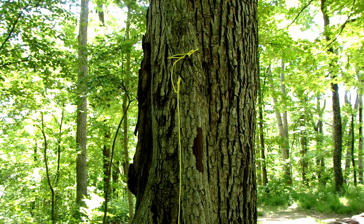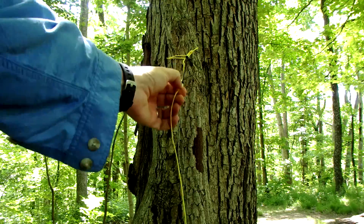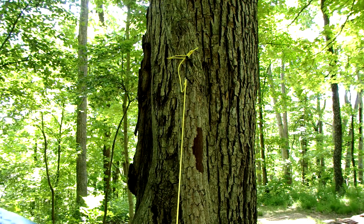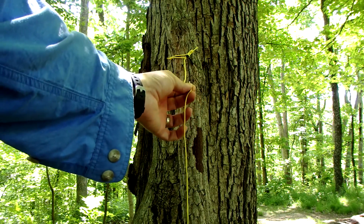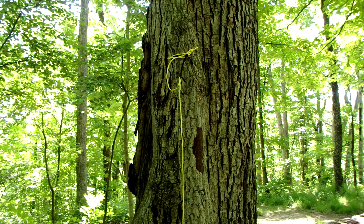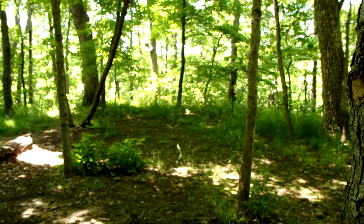Hey guys, this is Biffy Guy and I'm back with another quick video. There was a question regarding these self-tensioning guy lines that I had made and what sort of knot to use on the other end. I'm going to flip the camera around and show you the fan favorite. If you haven't seen the video for the self-tensioning guy lines, go ahead and click right up here.